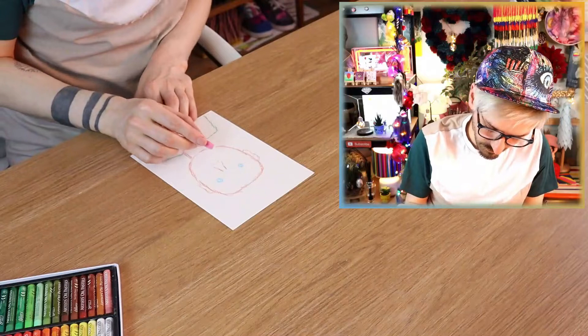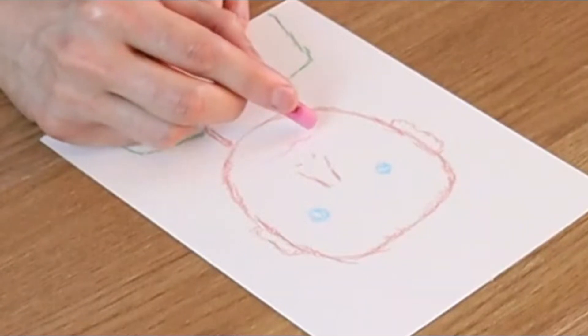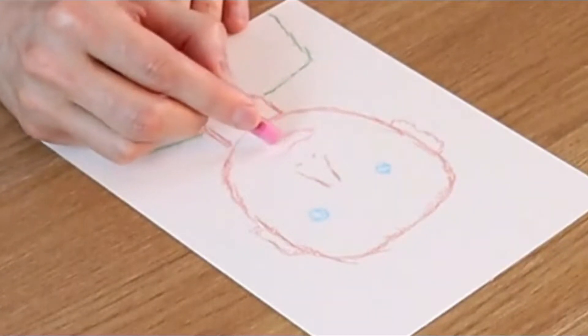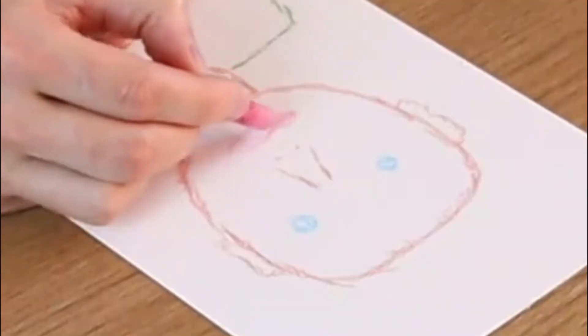Lips! What color are my lips today? Are they lighter than my skin color? No, they're a bit darker. I'll go for this pink, but I think this is too pink. And I need to leave room for my mustache and my beard, because I forgot last time with my mosaic one. I don't really smile a lot either, so I'm just gonna do my mouth closed, because I'm miserable!